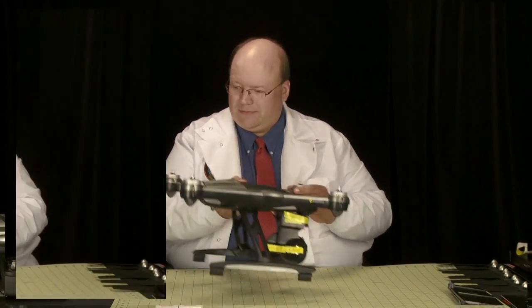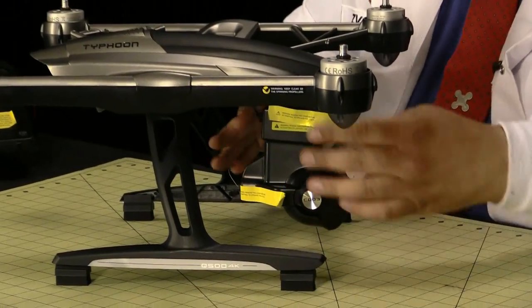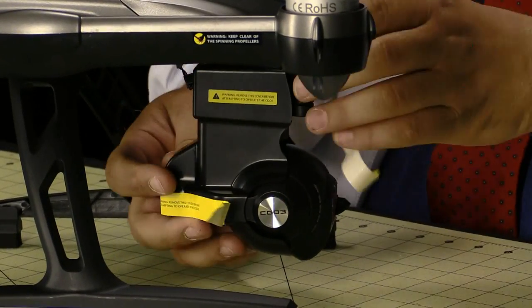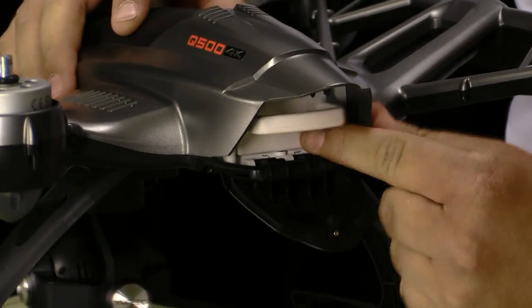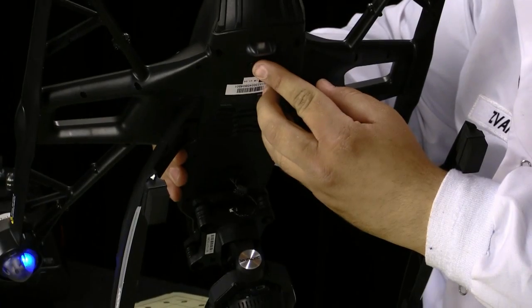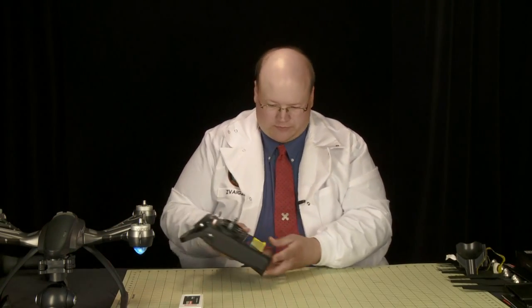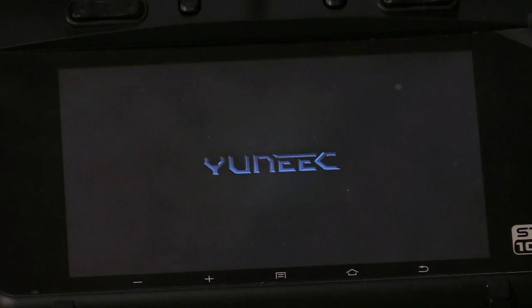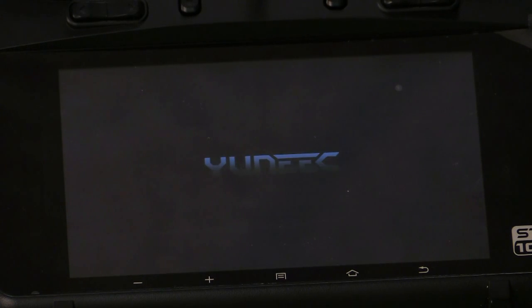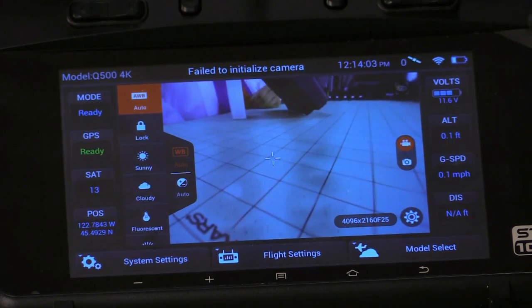Let's take a look at the radio. Before I do that, I need to power on the aircraft. First let's remove the protective housing that keeps the gimbal straight while shipping. Turn the aircraft on on the bottom and put it aside. Now for the radio — this radio is a computerized radio, it takes a little while to boot up. The tablet comes on, then you'll get your screen. The aircraft beeps to acknowledge and it connects to the aircraft and the camera both.